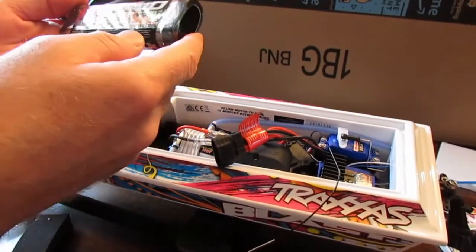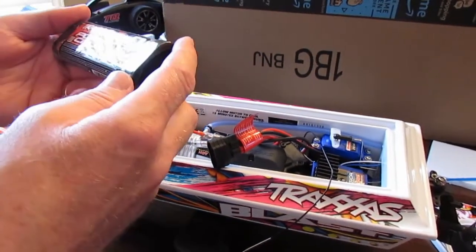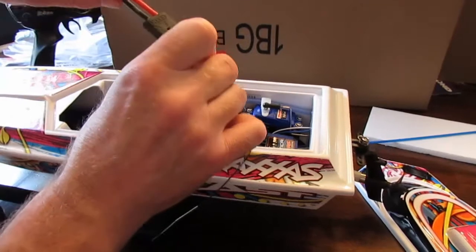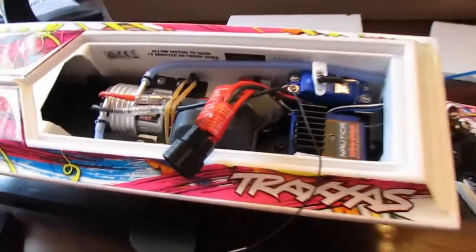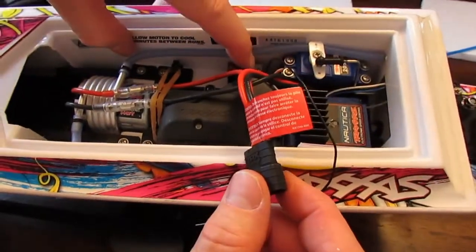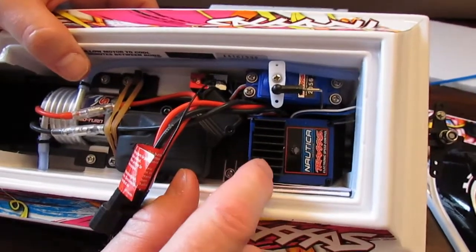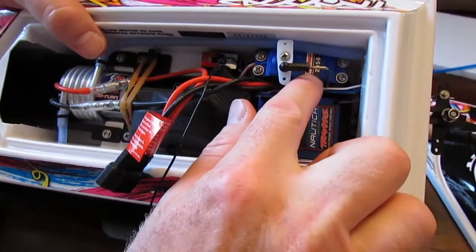We have the Traxxas Power Cell 7.2 volt nickel metal hydride 3,000 milliamp battery — that should last for quite a while, a nice decent battery. And there's your hookup for your battery, your on/off switch you can see right there, your waterproof ESC receiver, and here's your servo — your steering servo.